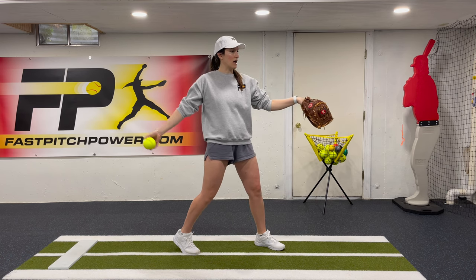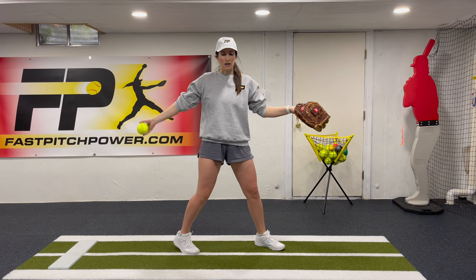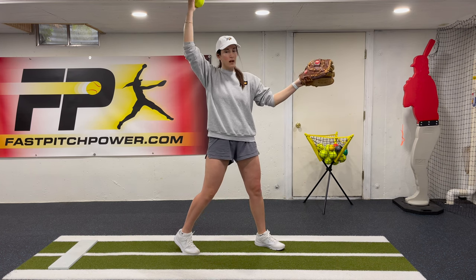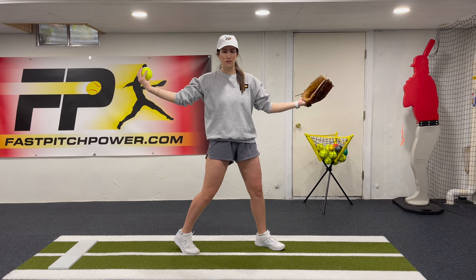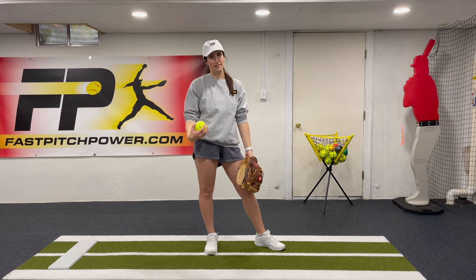As we do our backwards arm circle, everything is going to be the same as Endgame One. Arm comes straight back on the power line, hips and shoulders open up, we come back to the glove. But now when we go to deliver, we're going to allow ourselves to open up, and when we pull down from that elbow and our glove hand and throwing hand go to finish and deliver, we're going to pull that drive-through through at the same time.